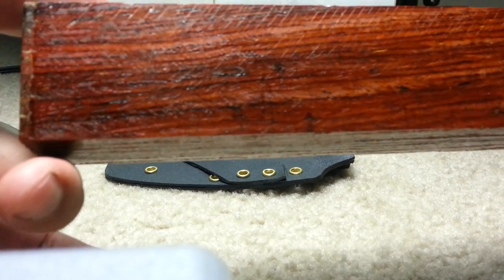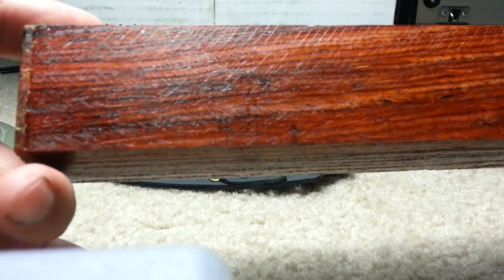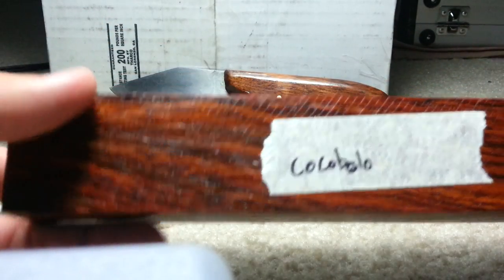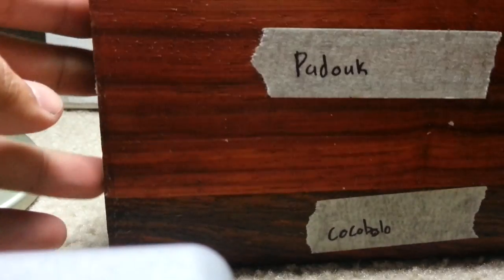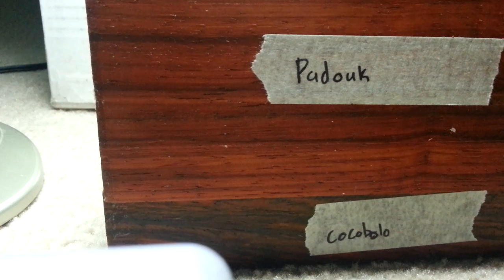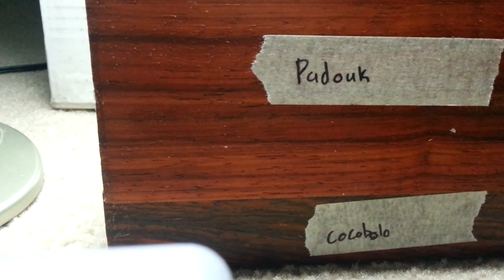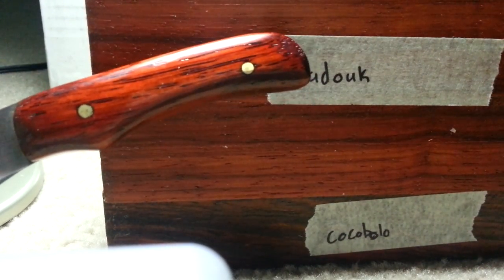Just a beautiful piece of wood — especially once you finish it up, all the grain patterns look so much clearer. I have a piece of Padauk right here. I first saw this wood on Kylie's channel. It looks okay right now, but after you finish it you can really see the difference — you see how bright it looks and how much depth there is in the wood.